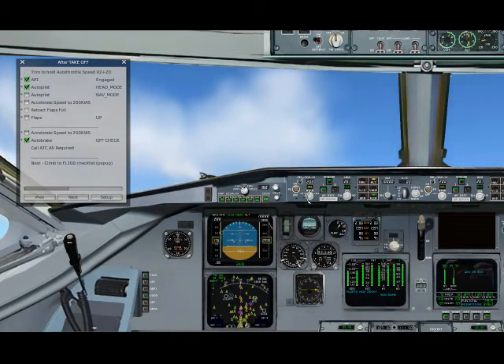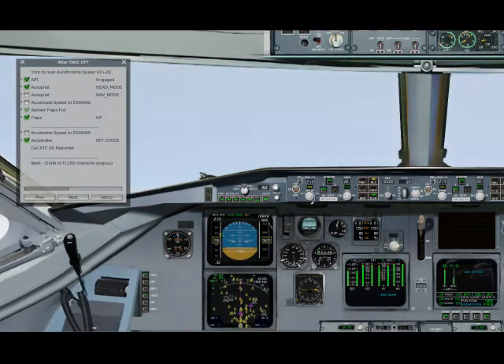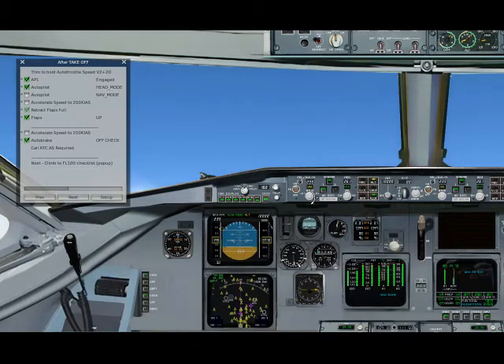We go for 200, and you see here the checklist asks us to retract the flaps. Flaps are completely retracted and we go for 250 — 250 knots.